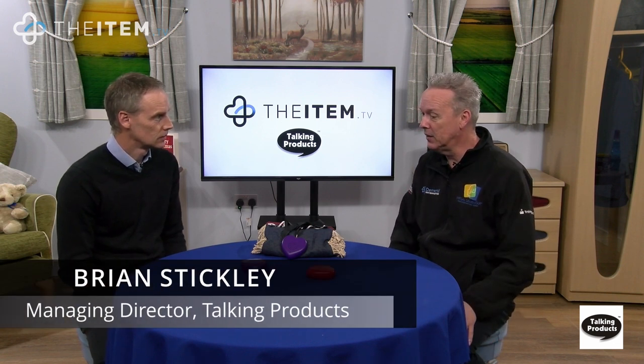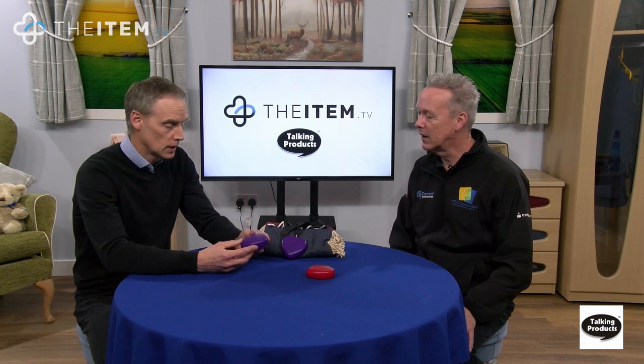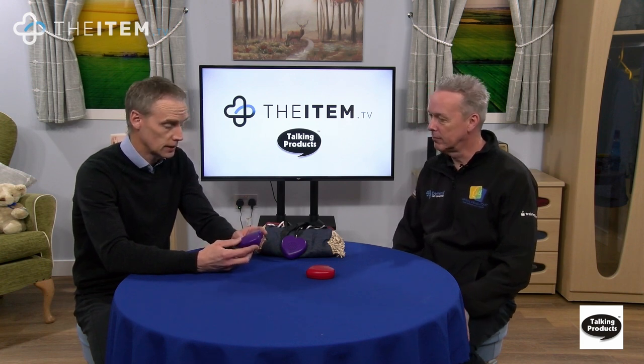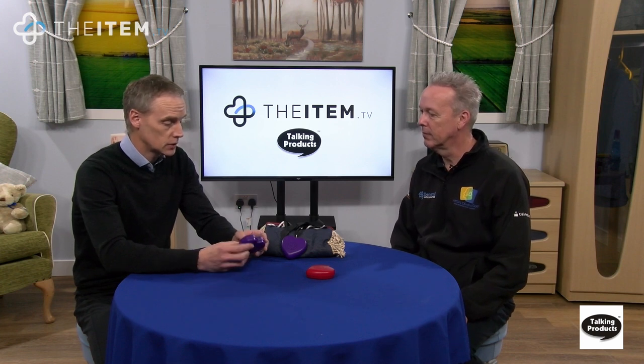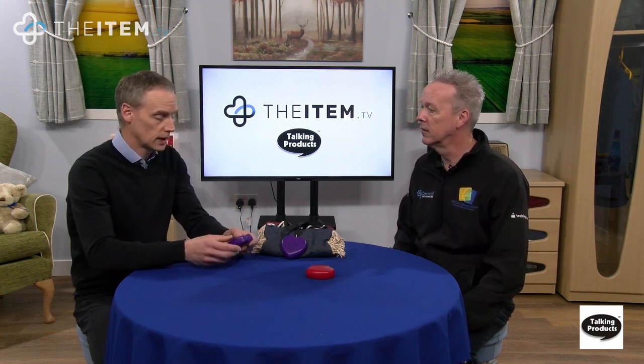These are a gift item, a keepsake. Like our other products, you can record and play back messages on them. To record, you just turn them on, put it into record mode, and speak into the microphone. These are the new Talking Hearts and you can record up to a two-minute message.